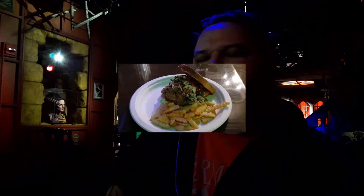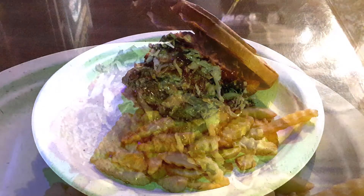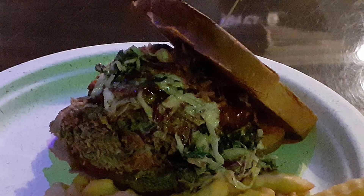So the brisket sandwich. I've got to keep in mind that it's brisket, it's not barbecue, it's brisket. Because they pretty much shred the meat like it's going to be a barbecue sandwich, but it's not.